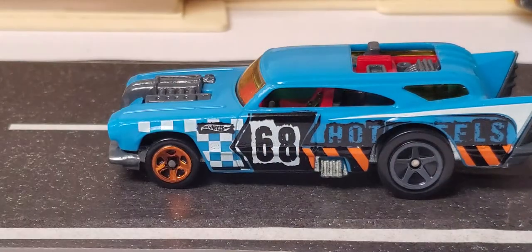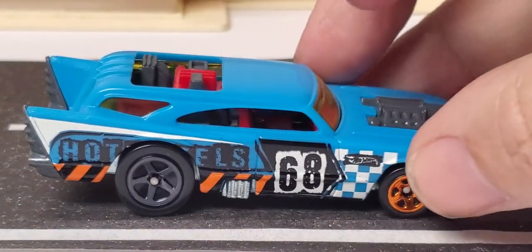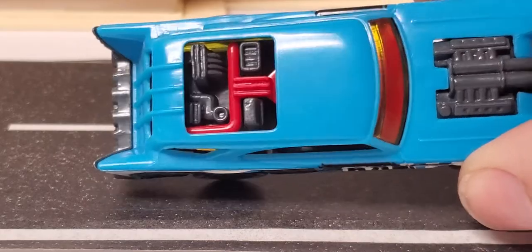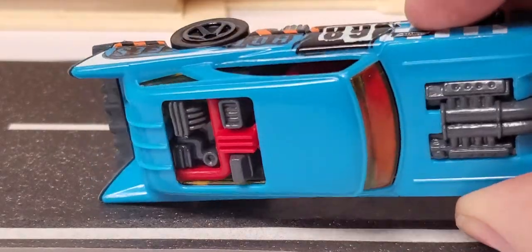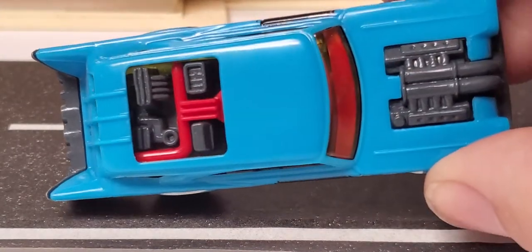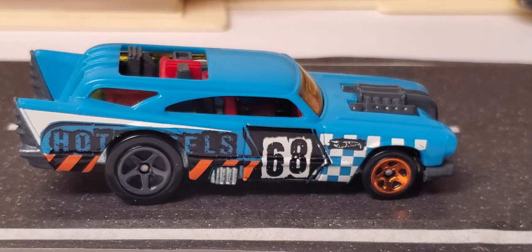The next one is from the Attack Pack five-pack — got the '68' on the side, hot wheels logo, some caution stripes and checkered flag stripes, same on the back. Nothing fancy on the inside, but they did change up the interior a little bit on this one. Looks like they made it a two-piece interior — you've got the dash, the seats are red, and then the other engine components are flat gray, with mixed-match wheels.